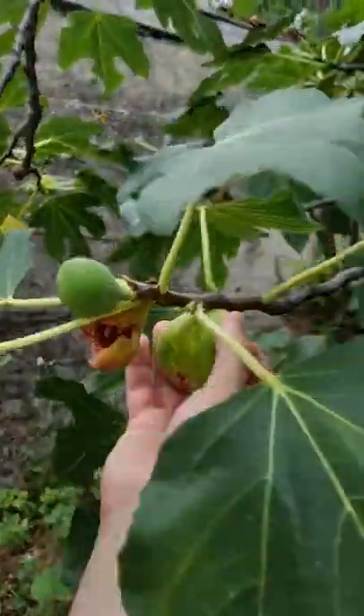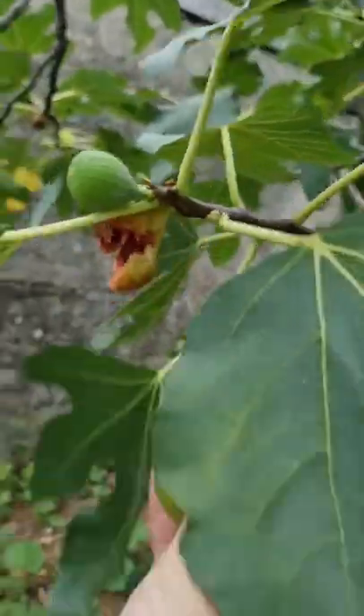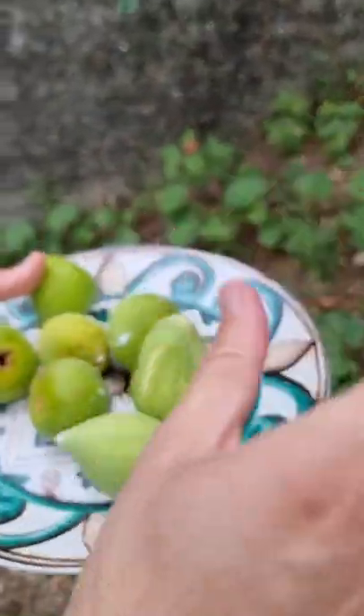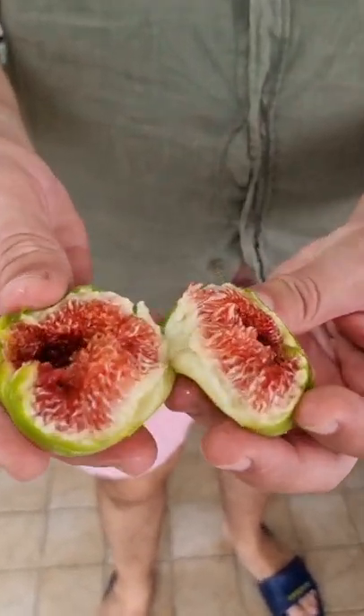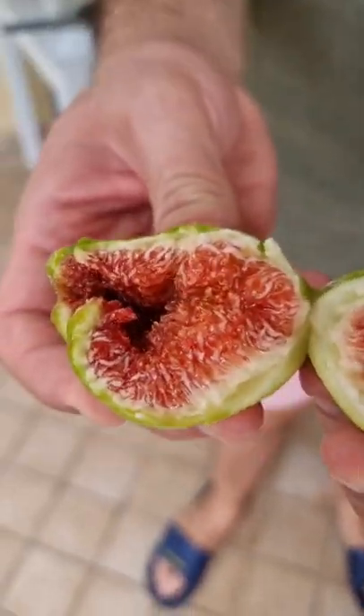Look how beautiful this one is. Look at this one. Bellissima, bellissima, bella. Look at the figs — the Italian figs.